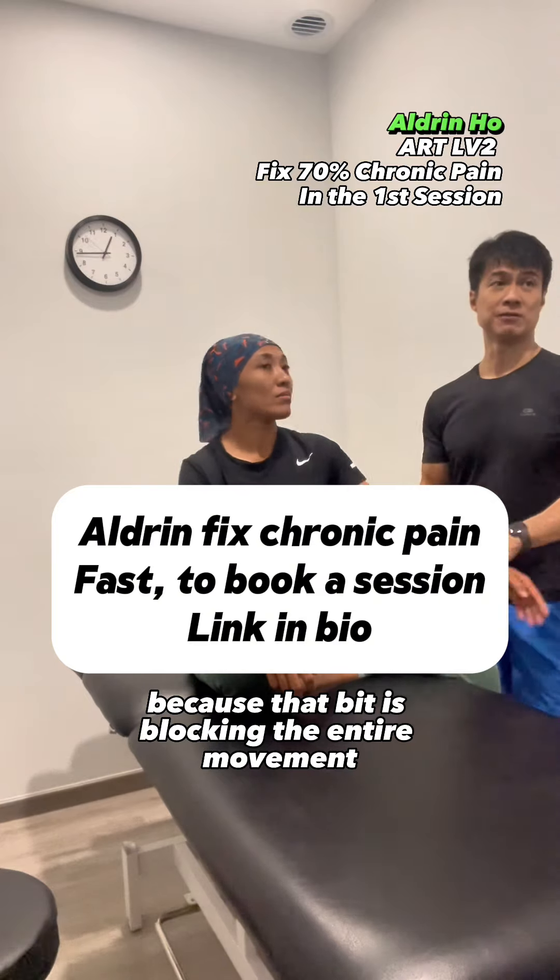The bicep tendon is definitely contracted — you definitely injured your bicep tendon. What I feel now is the bicep tendon, so I need to work back and forth. Because you've had this for five months, what's happening is that the shortening of the bicep tendon is causing a lot of contracture around here. So once I cleared it, I need to repeat the process.